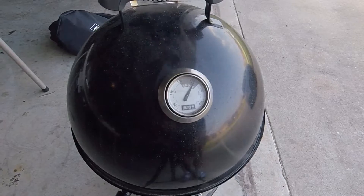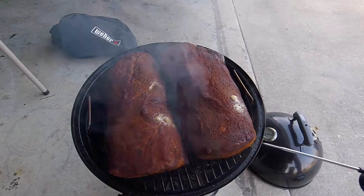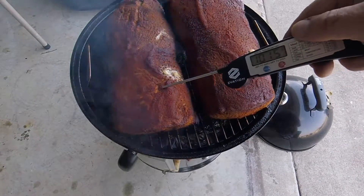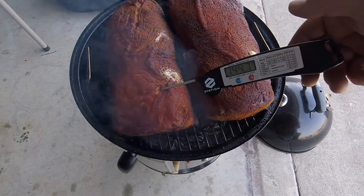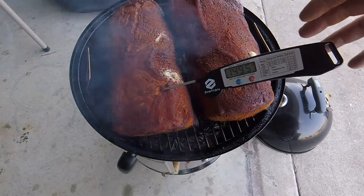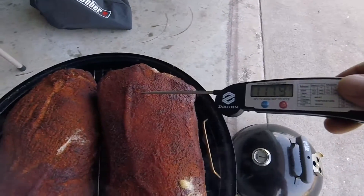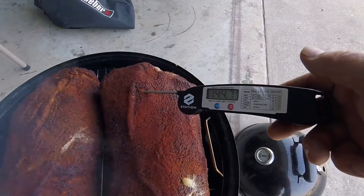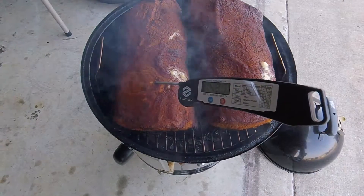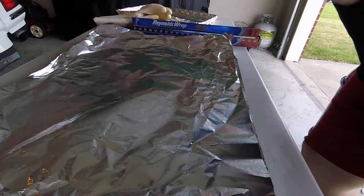The smoker has peaked up a little bit, it's about 255, almost 260. Let's take a reading — I can hear it sizzling. Let's try right here in this thick part: 147... we're getting close, 148, 149, 150... 153, 154, 155, 156. Alright, let's pull them.